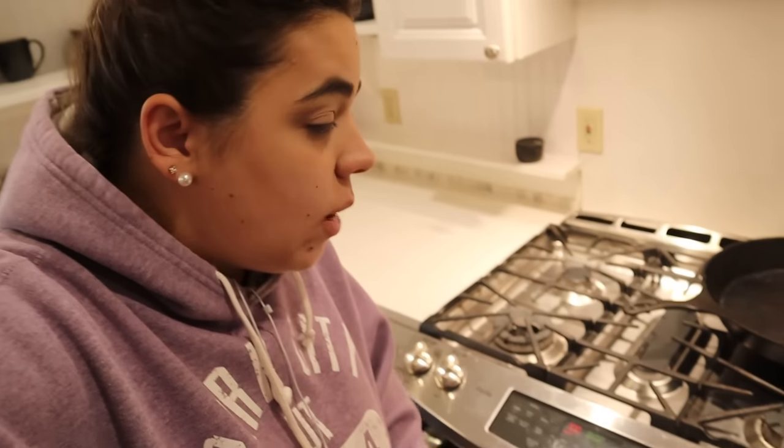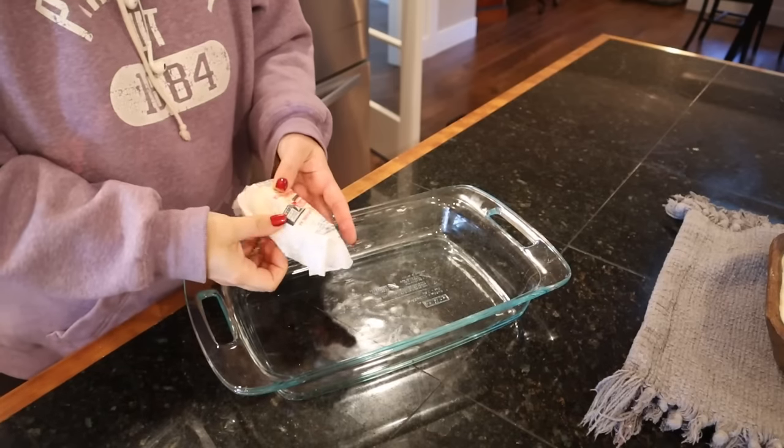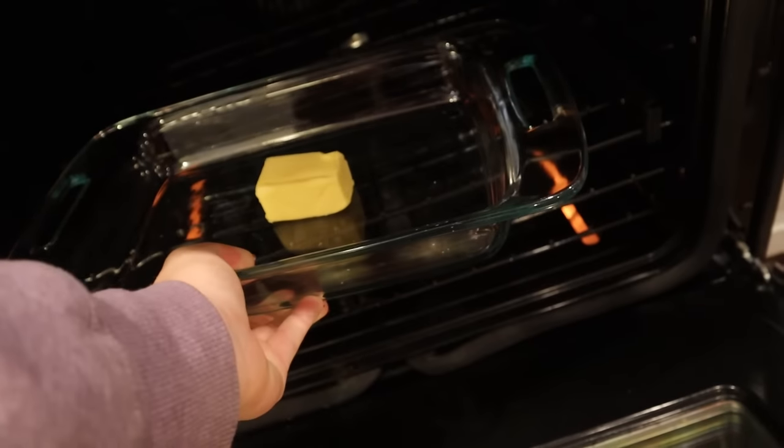I'm preheating the oven to 425 degrees. We've got quite a bit of stuff we need to get done today but first we're going to get a nice warm breakfast in the oven. When you're making a German pancake you want to preheat the oven and put some butter in a 9 by 13. You can do this in a cast iron but I'm going to make a bigger one so we can have some leftovers. In our 9 by 13 we're going to add some butter and let it melt in the pan.